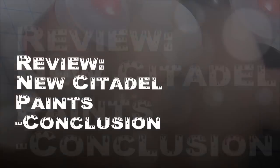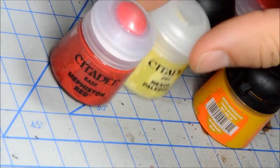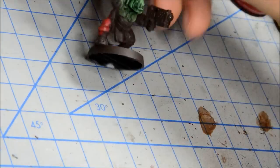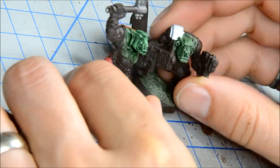Welcome to the final wrap-up of the review I've been doing of the new Citadel Games Workshop paint range. I'm going to summarize things and maybe have some closing thoughts, looking at some of the guys and the bits and pieces that I tried out.